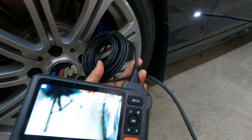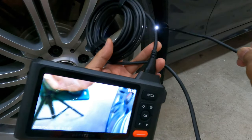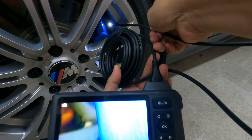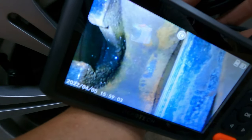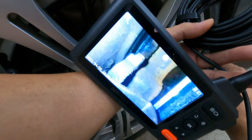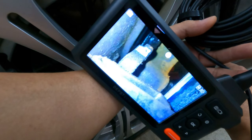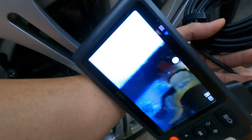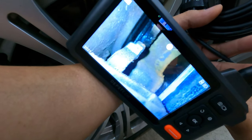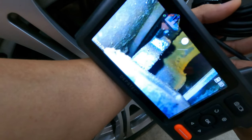Now I'm going to use the side camera to check out the thickness of my brake pads. You can see the brake pads are still thick. The good thing is you don't really need to take out the wheel to see the brake pads — you can just use the endoscope.